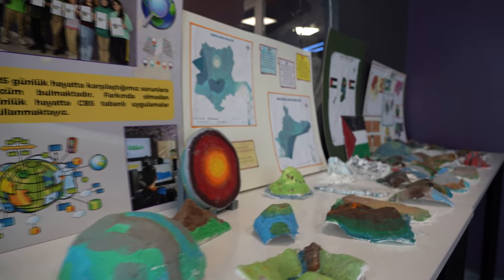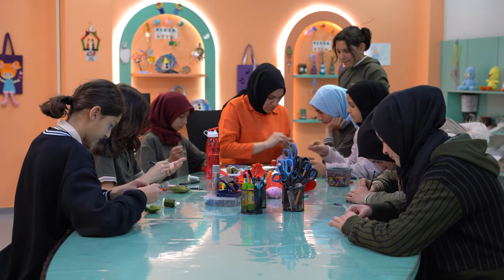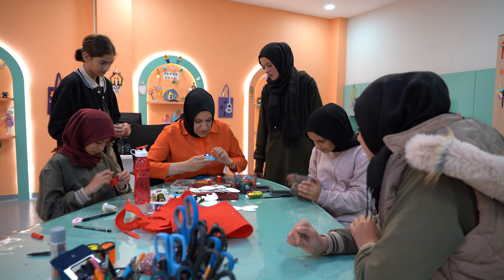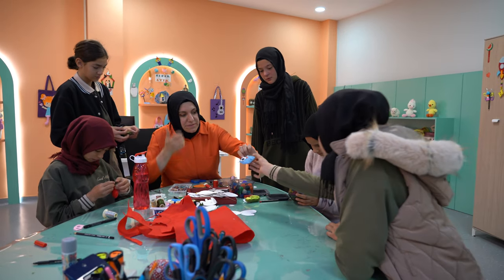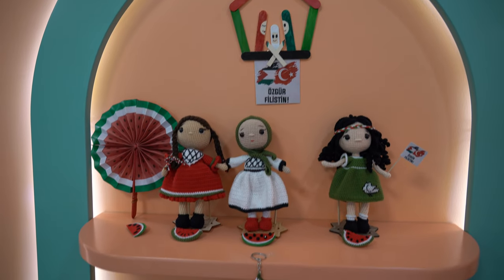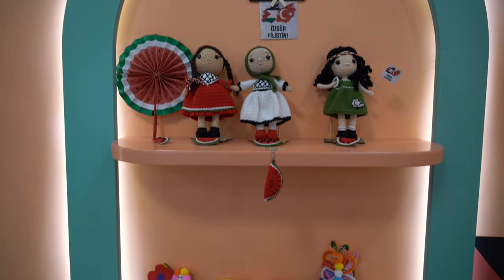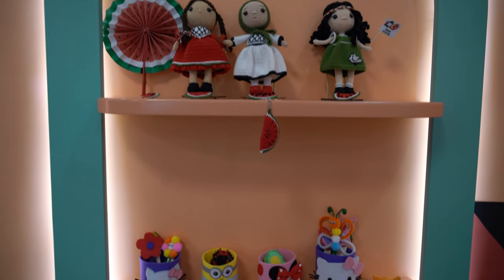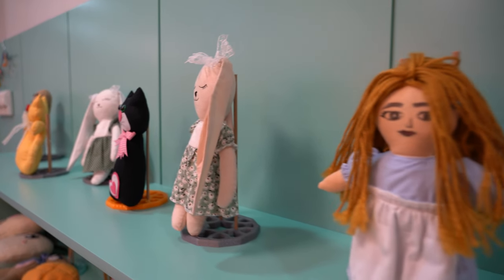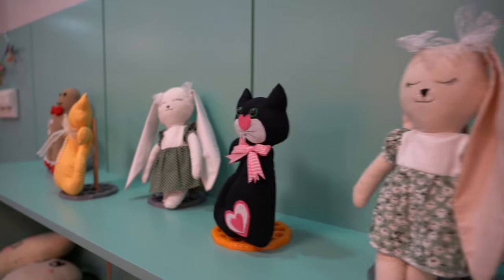Ayla şimdi çarpı duracak mısın? Sonra ağzını buna göre çizelim, çarpık. Kullandı ne yapıştı? Bu sil. Çok iyi. Bunun daha küçük, yuvarlak çel. Hadi, tamam mı?